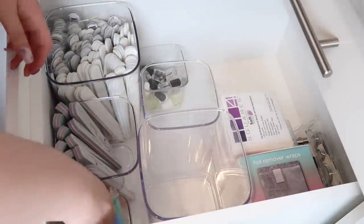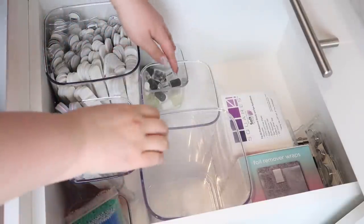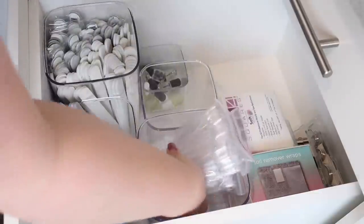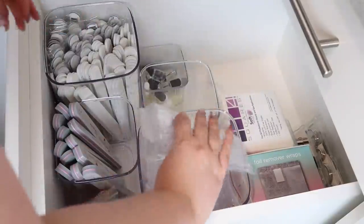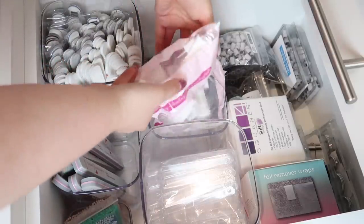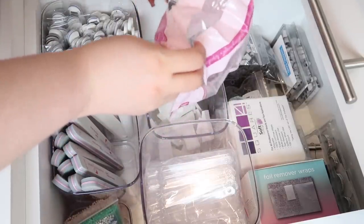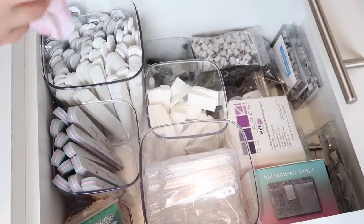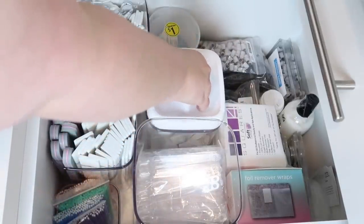I decided to keep my micro swabs in the little baggies they came in, just because they're all different sizes. Same thing with all of my swatch sticks — I kept them in the little baggies because when I need to restock I can just grab a baggie and put it into my filming cart. Because I have a lot of sponges, I wanted to utilize the middle size container for those. You could put a lid on them to protect from dust, but I decided I didn't like the look of it, so I ended up taking the lid off.